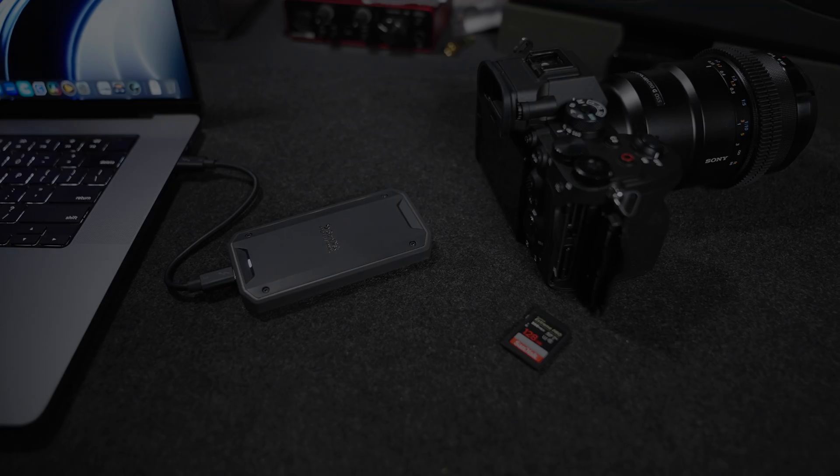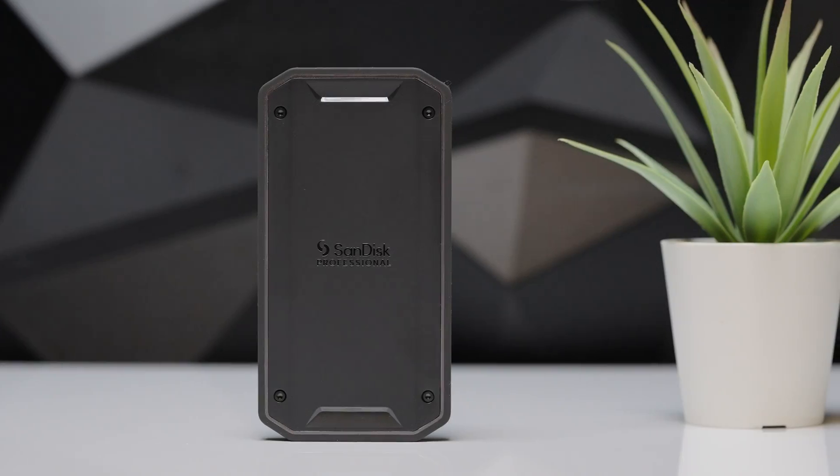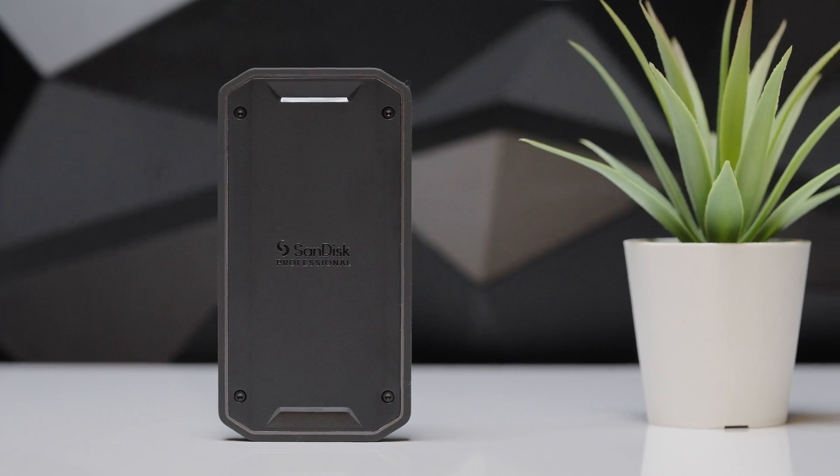We've been covering SanDisk Professional products for a little over two years now and I have to say that I admire their product development and design team. SanDisk Professional has done it again by designing the Pro G40 to not only meet the demanding speeds and reliability requirements of working professionals but doing so in a way that is aesthetically pleasing.